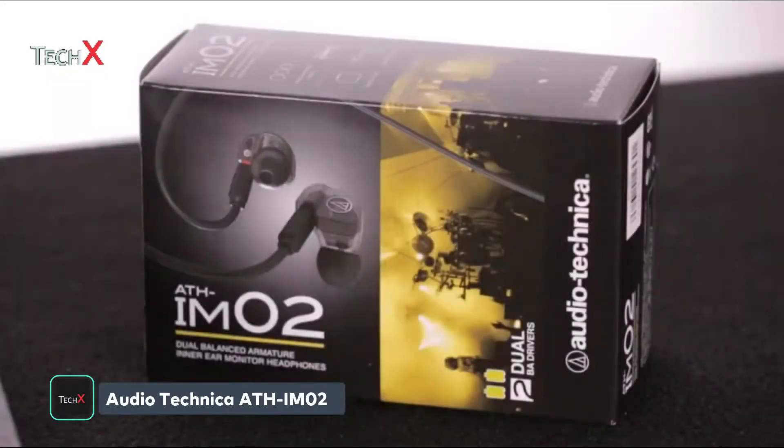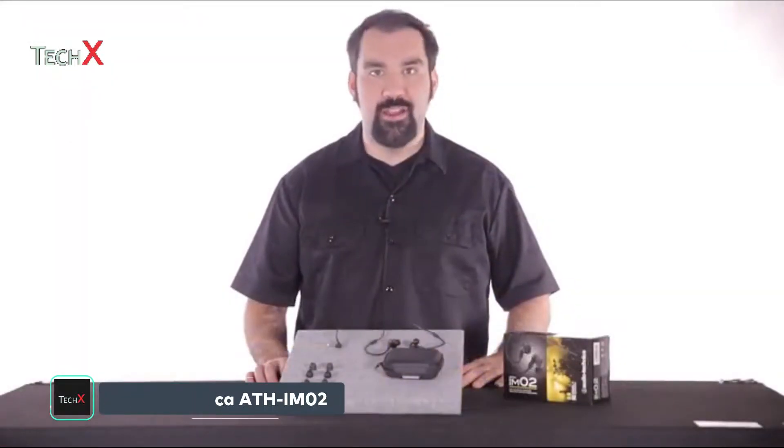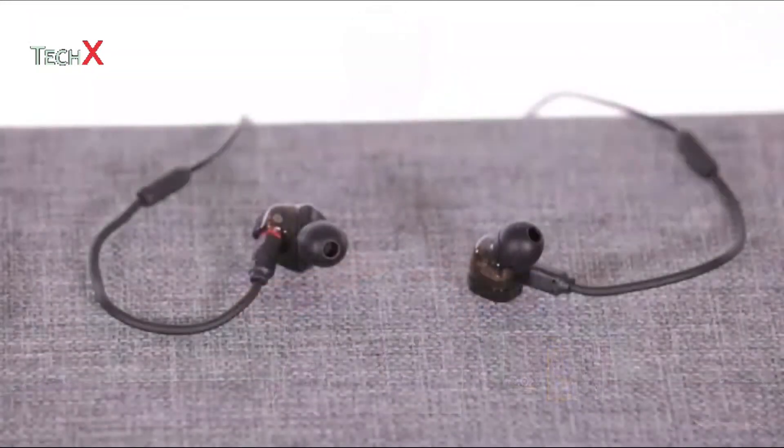The ATH-IM02 are the new dual driver headphones in Audio-Technica's Sonic Pro in-ear monitor line. The dual armature drivers and horn-shaped conductor pipes deliver pure sound quality while reducing acoustic radiation resistance.